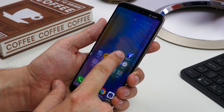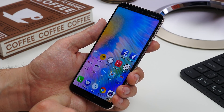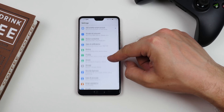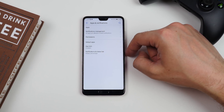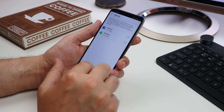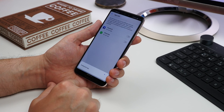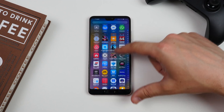Number eight is Twin Apps. Like many other modern Android phones, you can create clones of particular apps, which is really useful if you have work and personal accounts for them. Go to Settings, Apps and Notifications and then select App Twin. Any compatible apps will show up in a list and you can enable whichever ones you want to create twins of.